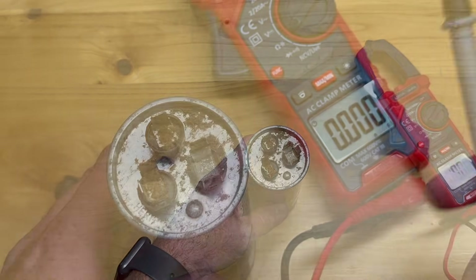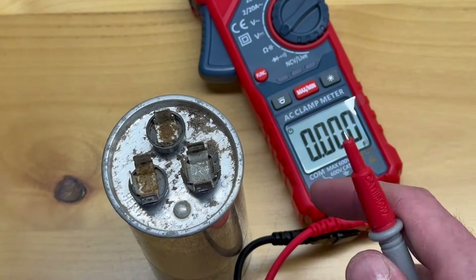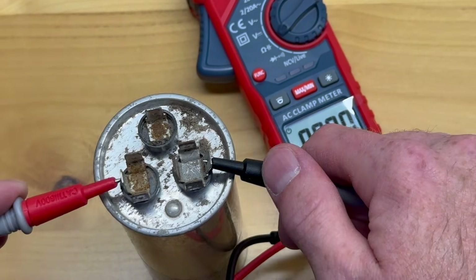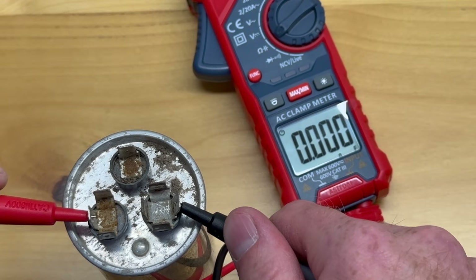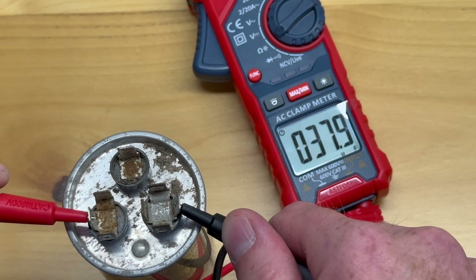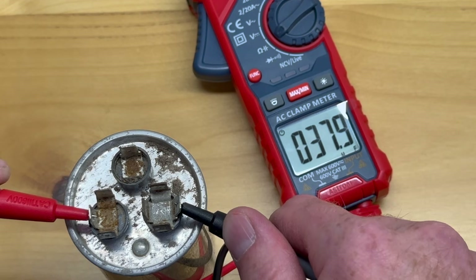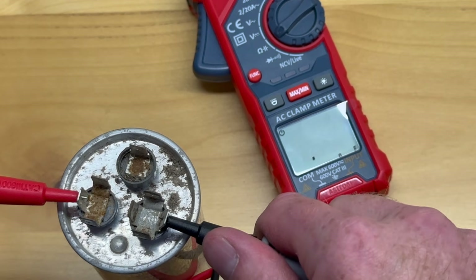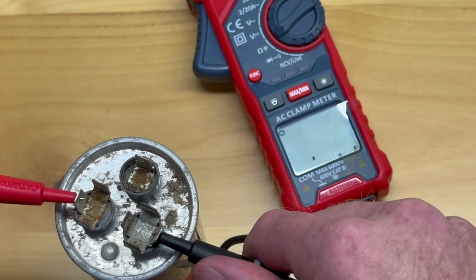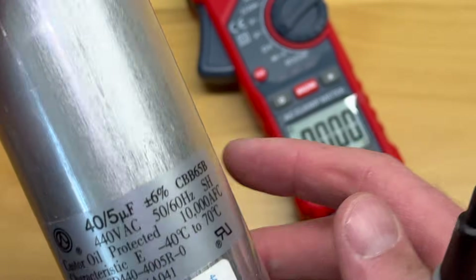Now testing the microfarad level on the older capacitor. I place the black lead to common and the red lead to HERM. You might not think it's working right away but if you give it just a second — there we go, we get a result. You have to give it a minute. We're reading out at 37.9μF. That's not quite 40, but let's check if it's within the acceptable range.